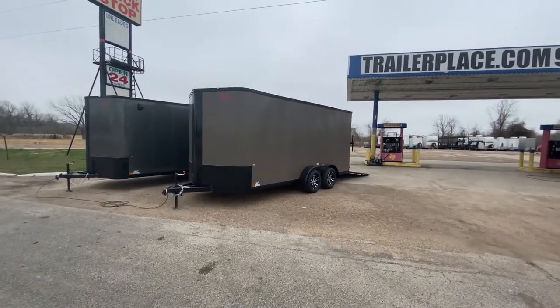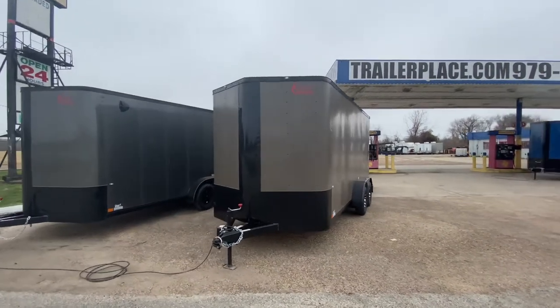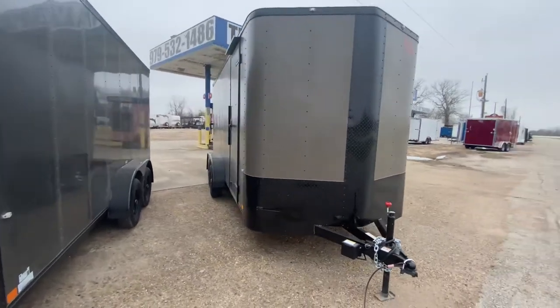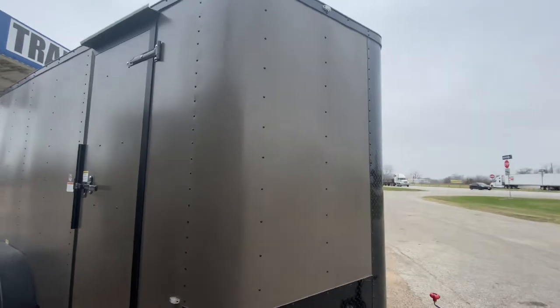Hello everybody, welcome to Trailer Place. We're going to take a look at some new inventory that we received. What we're going to be looking at here is a 7x18 Cargo Craft enclosed V-nose trailer. This trailer is going to be in matte bronze with black trim.